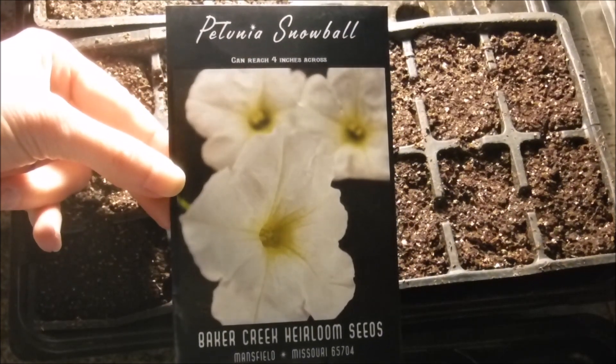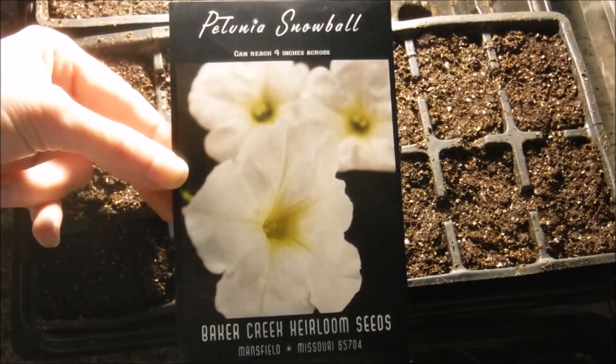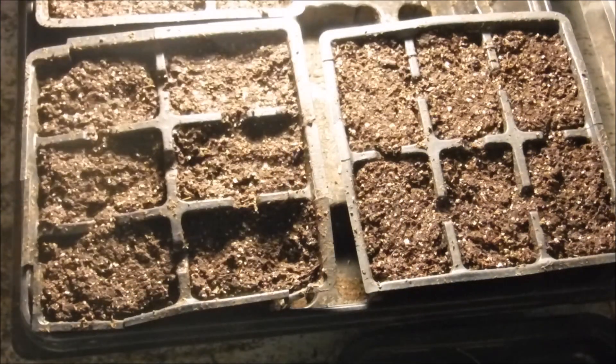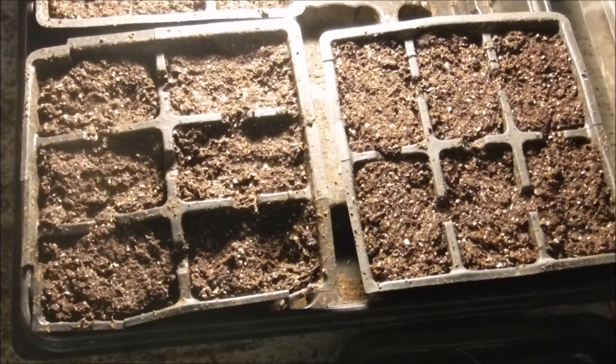One of the petunias I'm going to be planting is a snowball petunia — it can reach four inches across, so that's a pretty good size. I'm also going to be planting a petunia celebrity mix. I already got my double petunias planted, so I'm waiting for those to germinate. I'm probably going to be planting more of the snowball petunias to put down in the hollow garden, to keep it isolated and keep the heirloom strain pure.